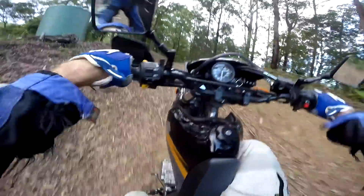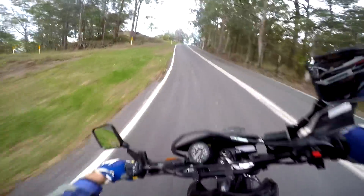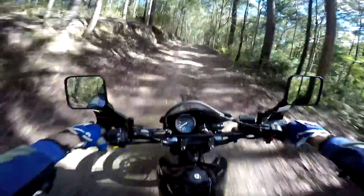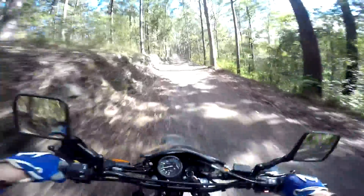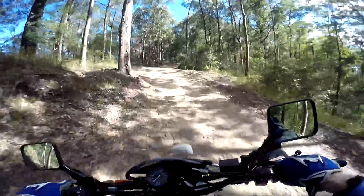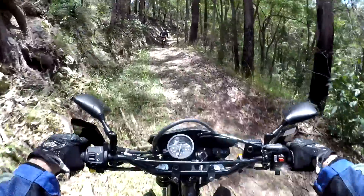First up we want to establish a baseline for how the DR650 performs, so we took it out for a bush bash off the showroom floor. The DR650 is fine around town and doing easy dirt roads, but the suspension is far too soft and under-damped for anything else, which we found out quickly. The stock suspension is every bit as bad as I remember - it doesn't handle jumps. I actually broke my foot years ago on the stock suspension because she bounced out of control over a jump. It's bad - she bounces out of control all the time.